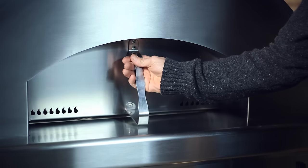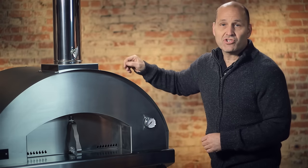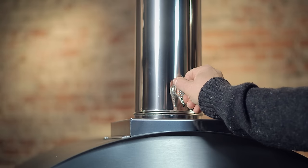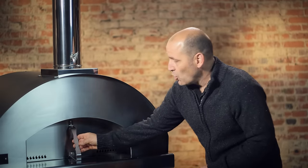With the Fontana oven, the smoke never exits outside of the doorway. Even with the door closed, smoke will exit out through the chimney. You control the draft by the damper. This allows for the heat to stay inside of the oven — you don't have to crack the door in order to feed oxygen to the fire.